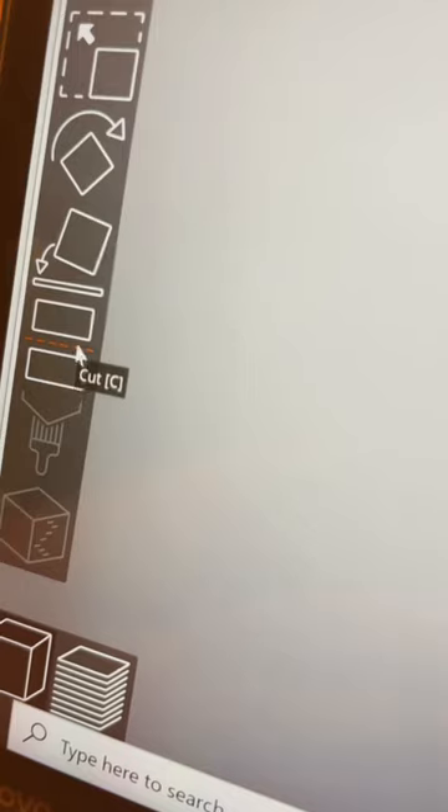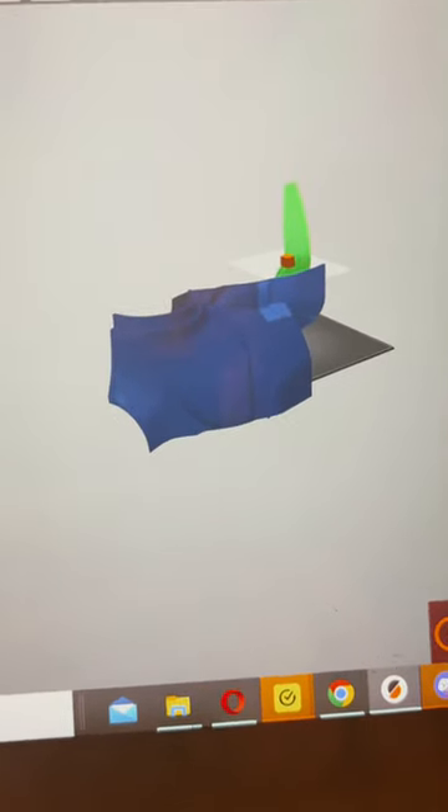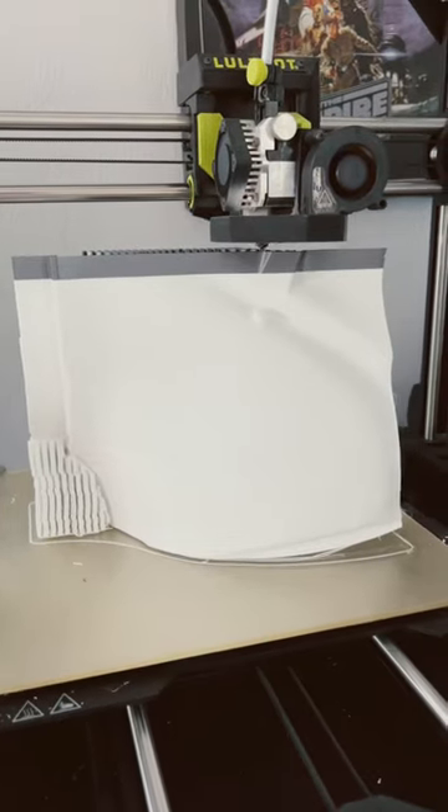So I plopped it into Prusa, did some slicing and dicing, and I actually ended up doing four different versions of how I sliced and diced it — because I messed up.